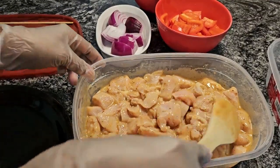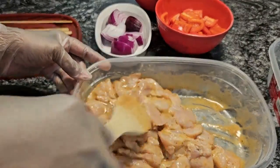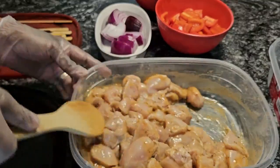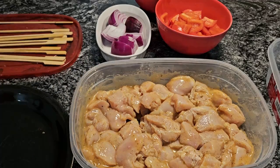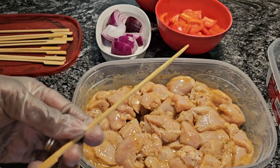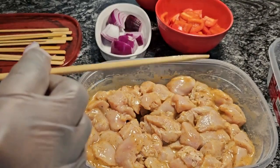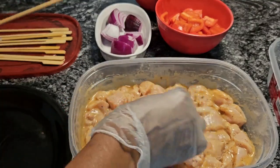Okay guys, I'm back. I left this in the refrigerator for 30 minutes. You can see the marinade on it. So I'm giving this a good stir, and we're going to start putting the chicken and vegetables on the kebabs. Now, first of all, you take one of the skewers here, and I always like to put the onion down first so when it starts cooking it gets into the meat.